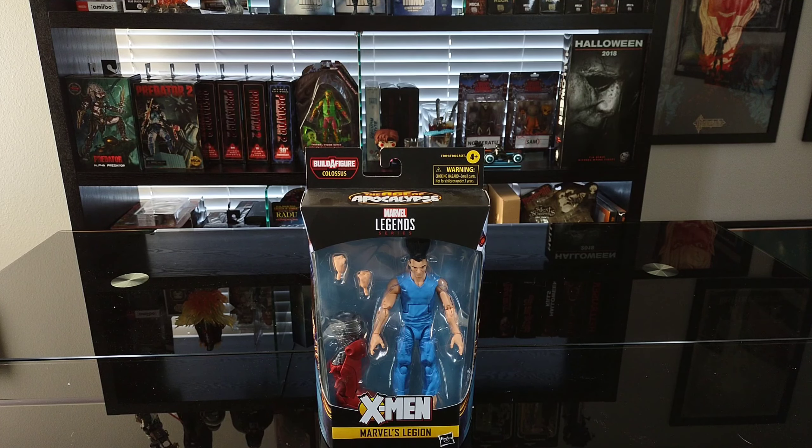I wanted to go ahead and review him because I really love the comic book character and I think the figure looks pretty cool. The only bummer is they didn't release him with some more accessories or some sort of psionic effects or anything like that. But let's go ahead and get a look around the box and then we'll get him opened up.